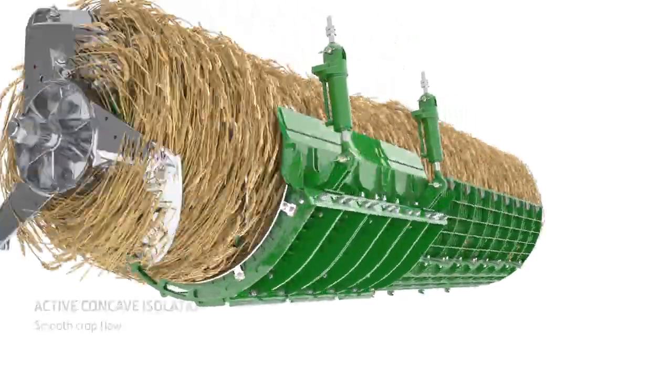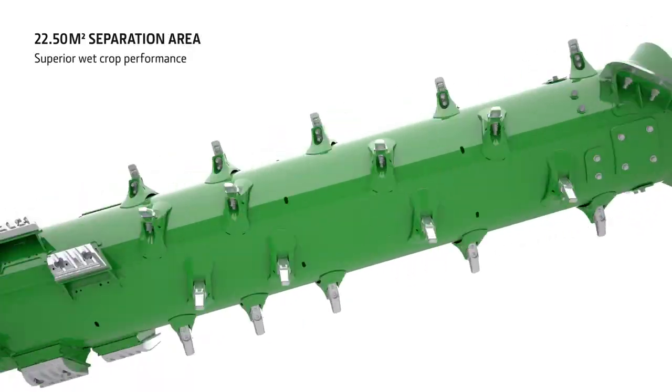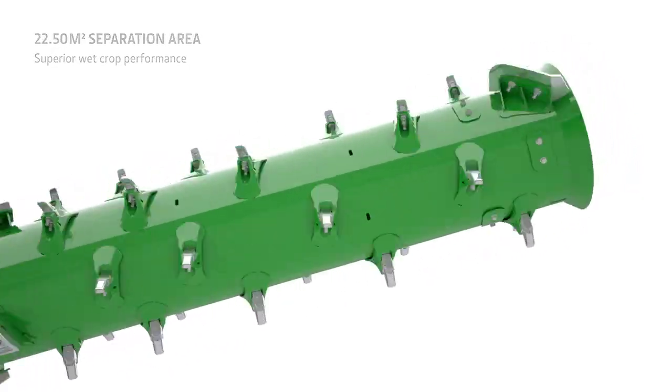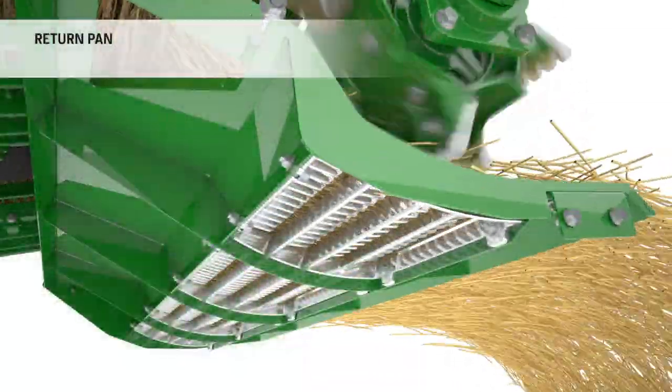In the separation area, the crop passes through 7 times, offering a massive separation capacity to cope with tough and wet small grain conditions. The large fingers spaced in a special pattern on the rotor enhance separation, allowing any trapped grain to escape. There is even an additional separation area under the discharge beater to remove those last few grains.